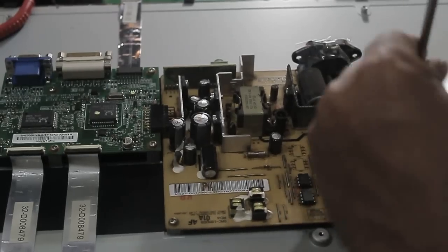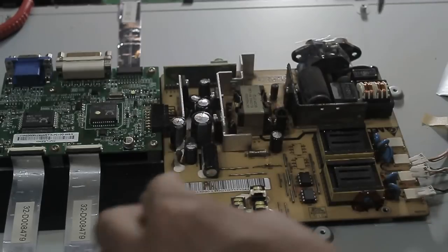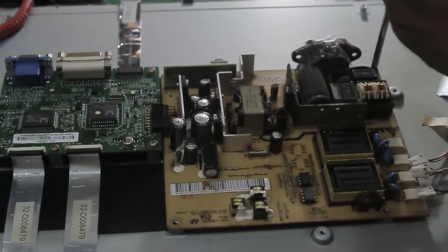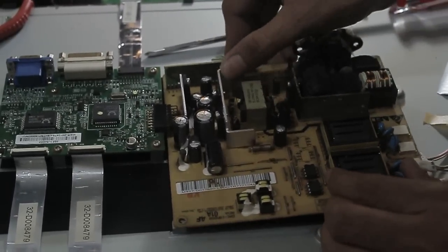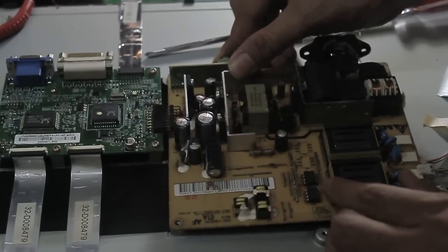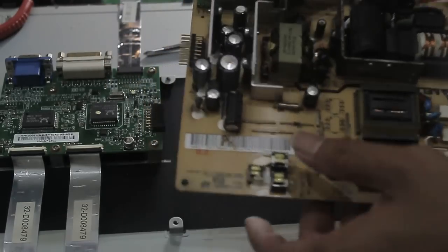I suspect this circuit board is the main problem causing the screen not to start. As you can see, some of the capacitors are bulging on the top, which indicates that the capacitor is overloaded or overheated over time, so we have to replace them with new ones.